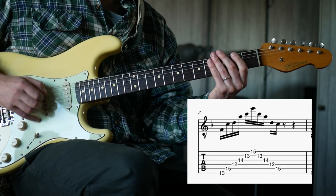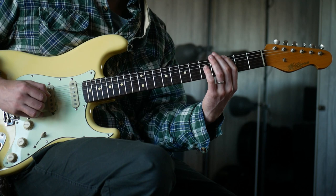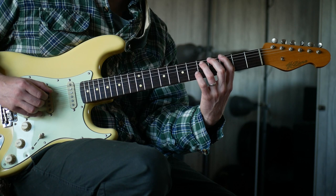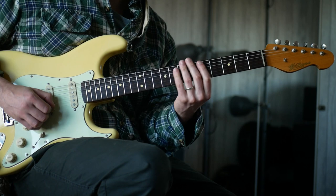Then we've got another shape. Same idea - we're going to alternate on each string, going between lower, higher, lower, higher. Third fret, fifth fret, third fret, fifth fret, third fret, fourth fret. Then we've got our next box shape.